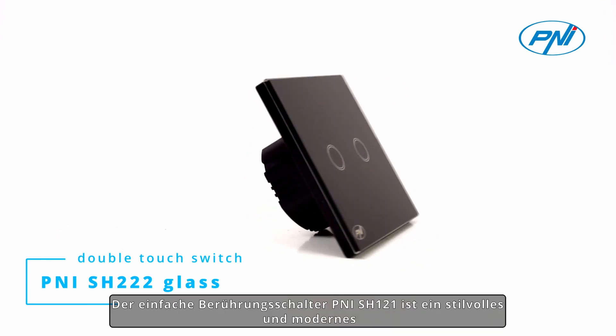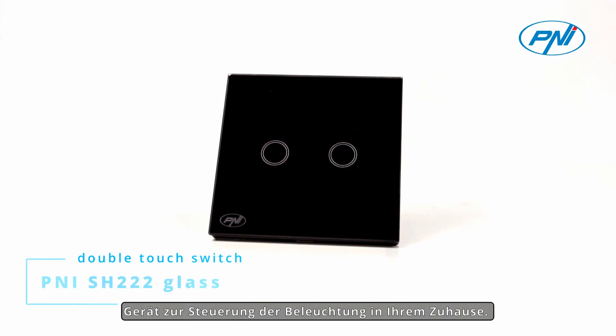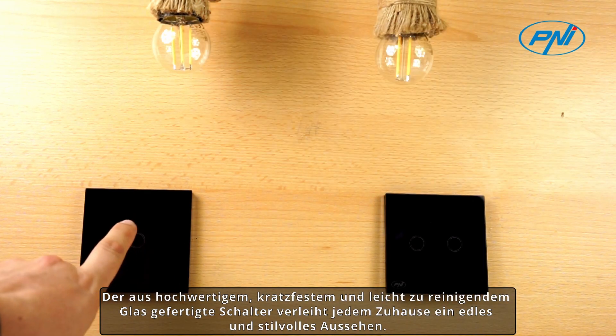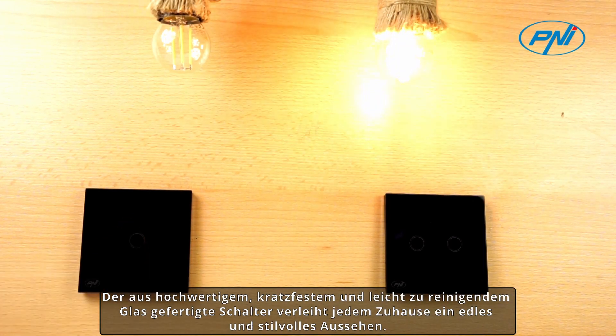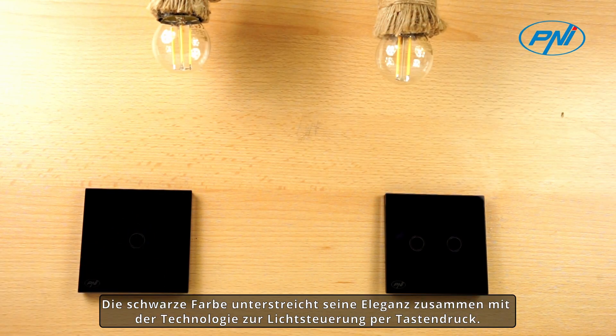The Penny SH222 double-touch switch is a stylish and modern device designed to control the lighting in your home. Made of high-quality, scratch-resistant and easy-to-clean glass, the switch adds a refined and stylish look to any home, and the black color accentuates its elegance along with push-button light control technology.